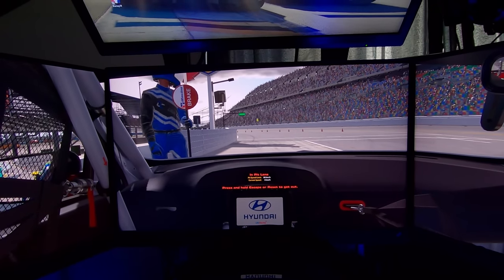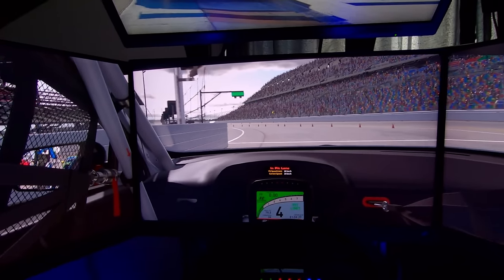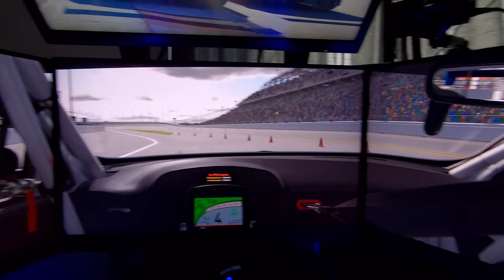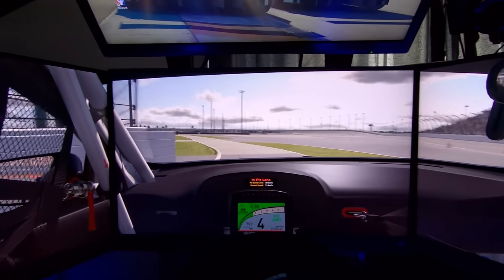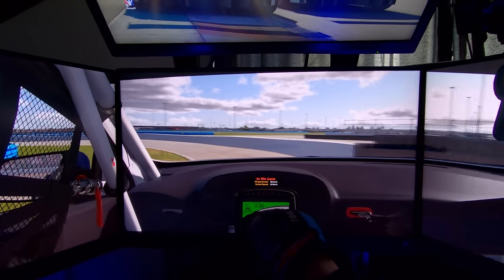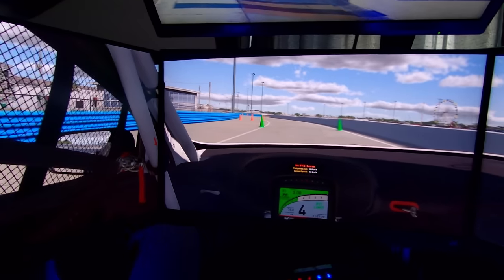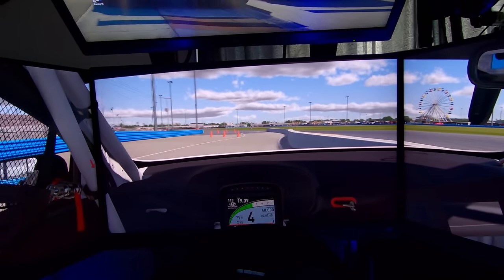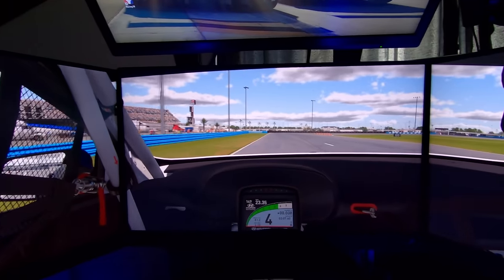I'll take you for a lap so you can see what it's like on the move. I haven't got the bezel eliminators on or the Asus bezel-free kit — I wanted to show you what it's like with the bezels on. As you can see on these BenQ monitors, they're actually quite small, not very big at all. There is a slight overlap from the side screens just behind the center monitor, but only very slight — no gaps. Absolutely perfect.